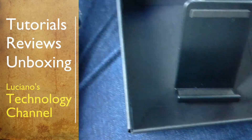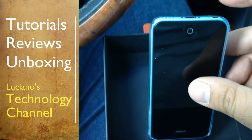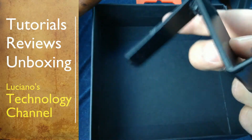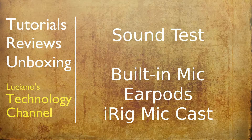Here I am testing my iPhone 5C — the idea is to have it upside down so that the earphone jack stays up. And now we are going to compare the built-in microphone sound from the iPod Touch, the earpods, and the iRig Mic Cast.